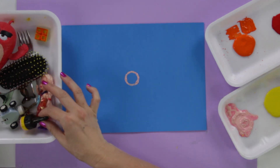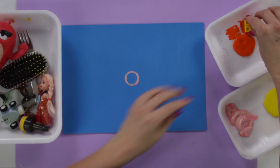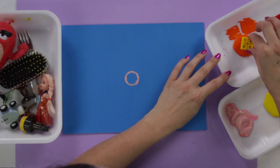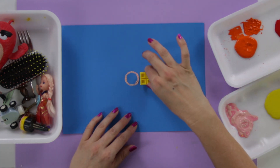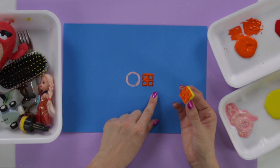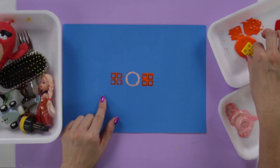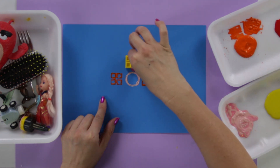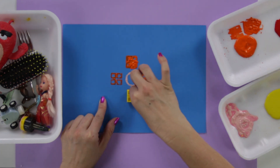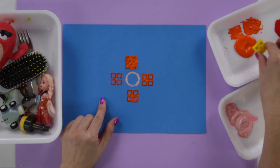Now everything I do on one side I need to do on the other side. I'm going to take this Lego piece, put orange paint on it, and place it right here on one side of the circle, then on the other side. I'll also put it above and below.